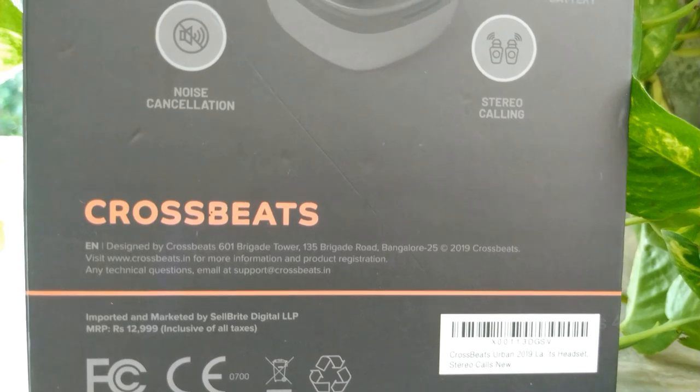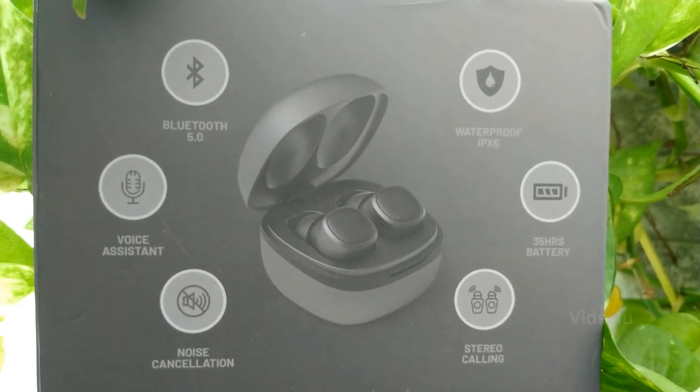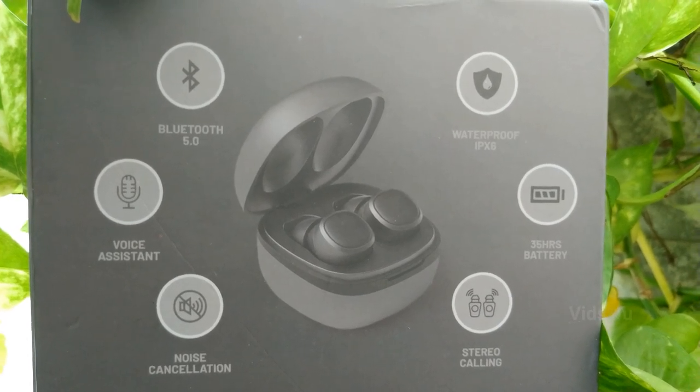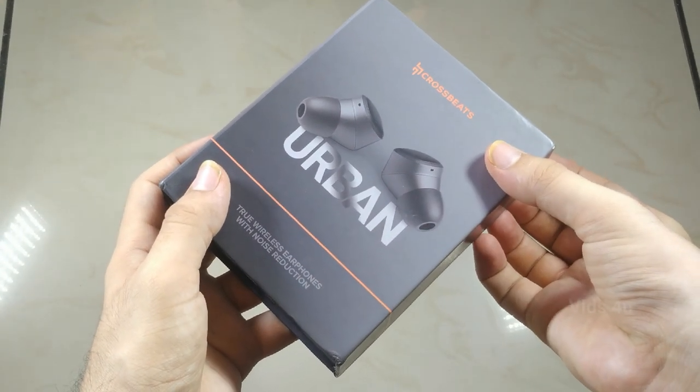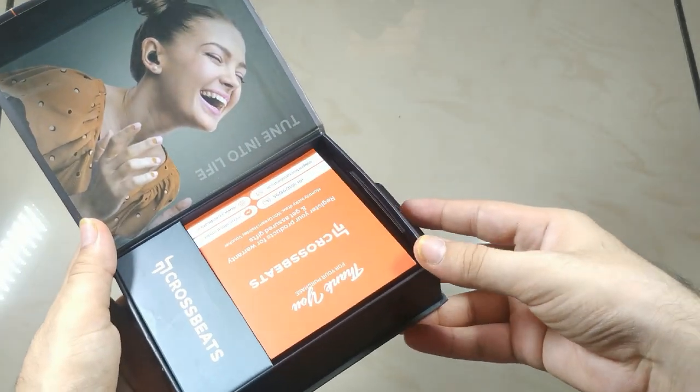On the back, quick features are mentioned: Bluetooth 5.0, voice assistance, noise cancellation, IPX6 waterproof, 35 hours of battery, and studio calling. It feels like opening a jewelry box, but it costs around 4000 rupees.